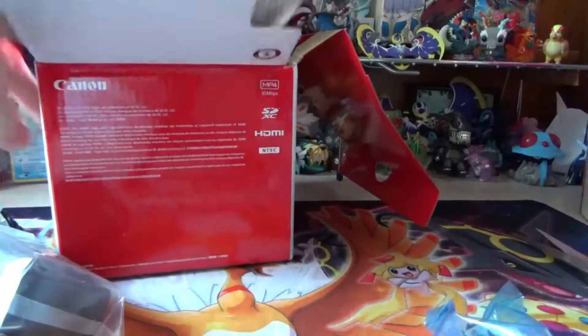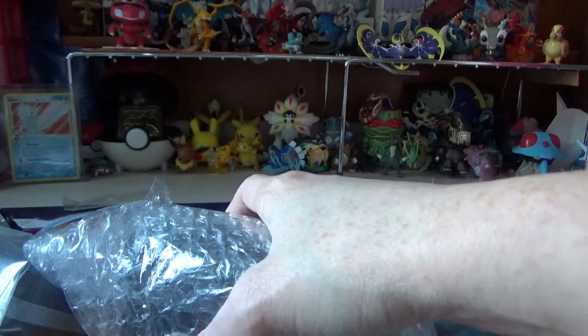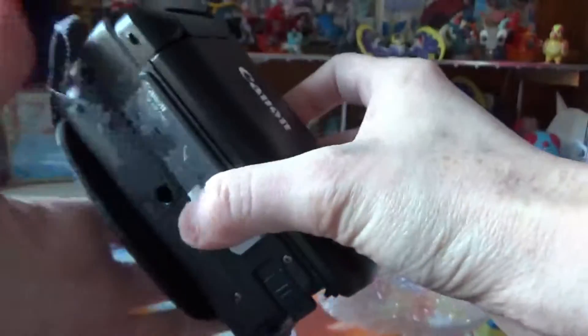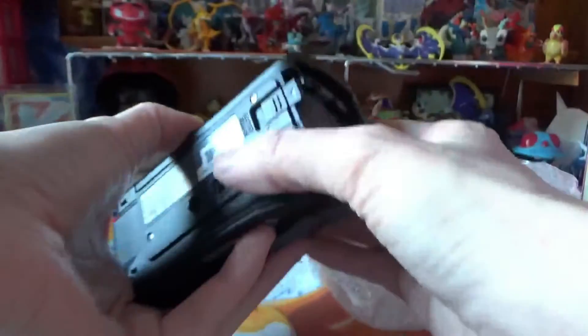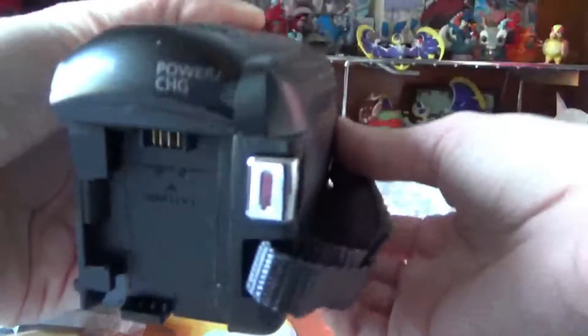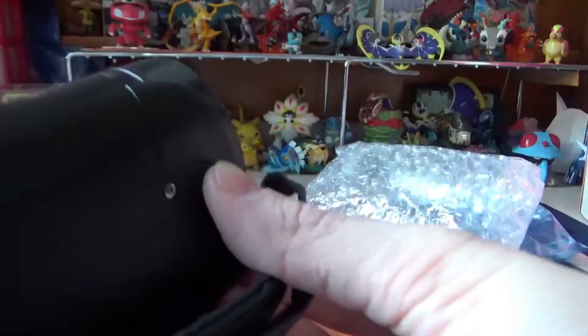And here is the camera. Pretty cool. I'm going to put that box over here — I might keep the box just to hold some of the stuff in it. So here is the camera. It's pretty cool. It's not going to turn on because it's not charged. It has the same thing like mine does.